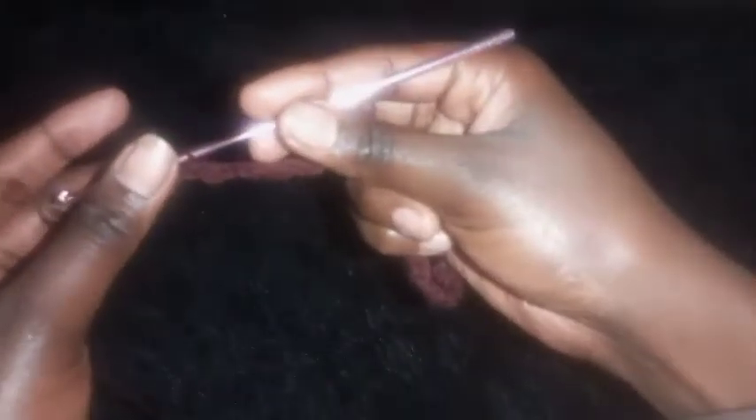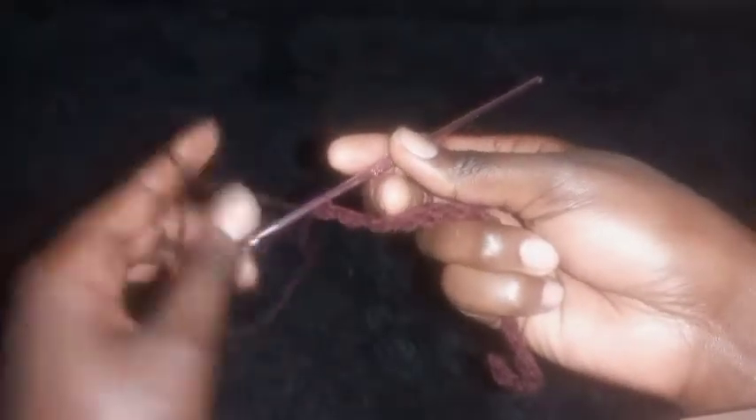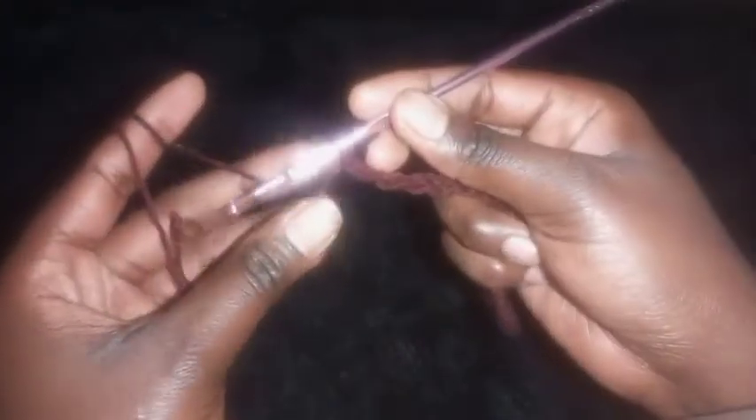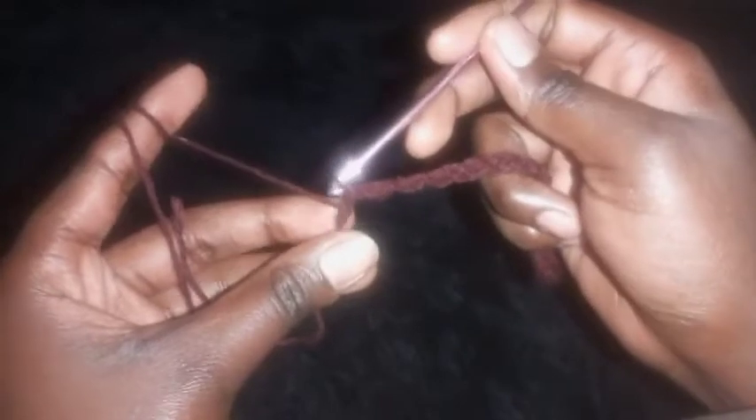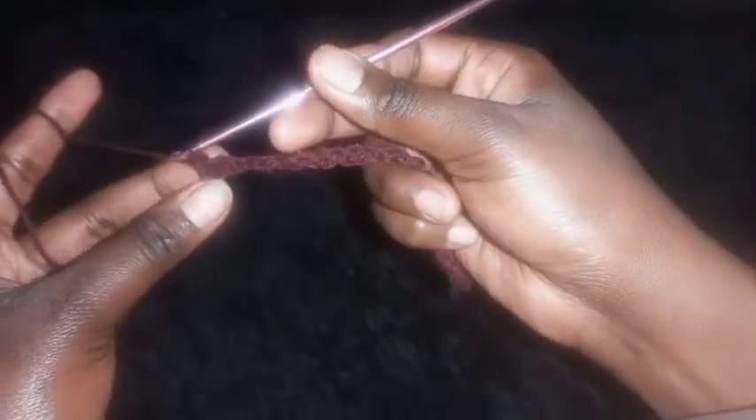To complete this row, end with the same stitch you started with. If you started with a half double crochet, end with a half double crochet; if you started with a slip stitch, end with a slip stitch. I started with half double crochet, so I'll end that way. After that, chain one and turn your work around.